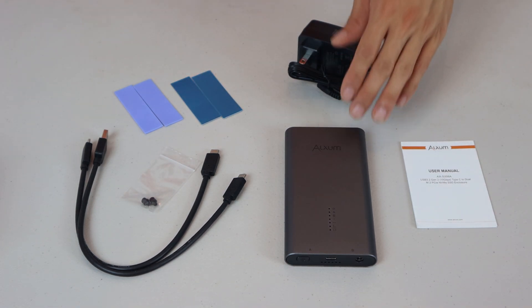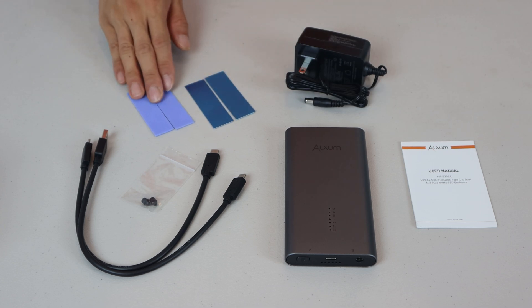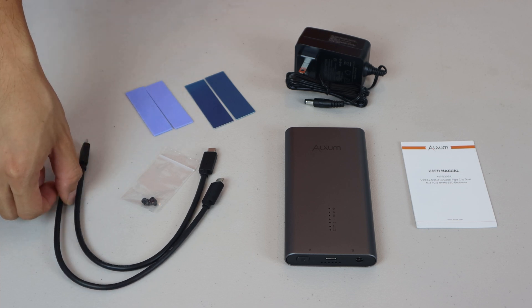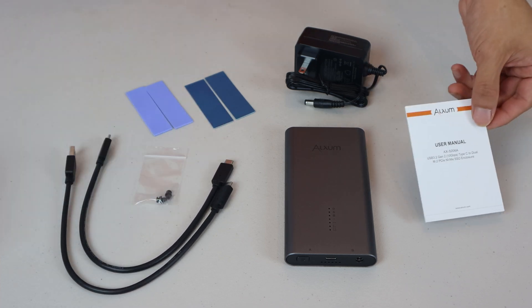You'll receive the drive enclosure, AC adapter, two aluminum heat sinks and silicone thermopads, one 13-inch USB-C to USB-A and USB-C cable, an extra pair of rubber drive locks, and an instruction manual.